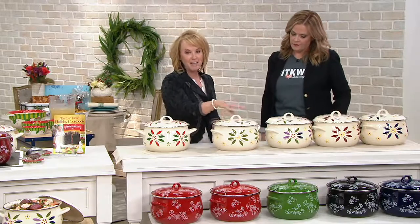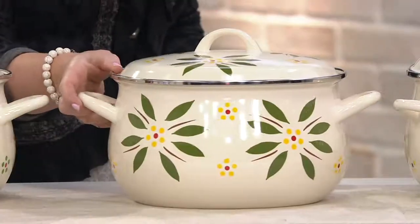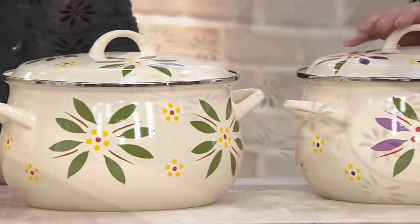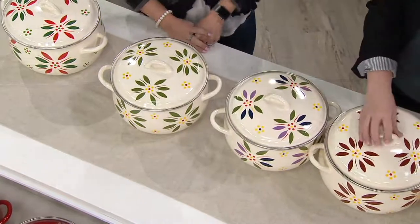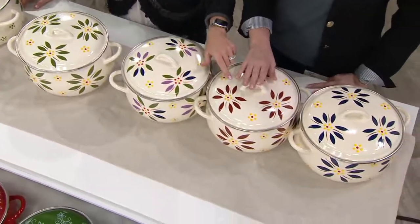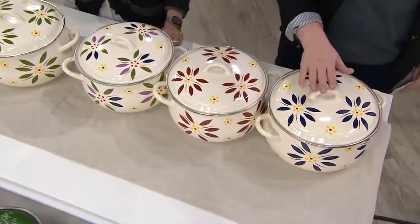We have your classic green — this is our Old World. It matches back perfectly, works back to all of those hand-painted pieces. Here's your confetti — this is the color that I collect, so it mixes and matches with all of your colors. Cranberry, of course, is one of our more neutral, a little softer, more muted in tone.